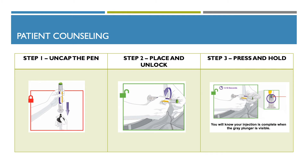Now we're going to focus on the injection part of the pen. Step one, you want to uncap the pen. Make sure the pen is locked. Pull the base cap straight off and throw it away into your household trash. Do not put the base cap back on, as this could damage the needle. Do not touch the needle, as seen in the image.